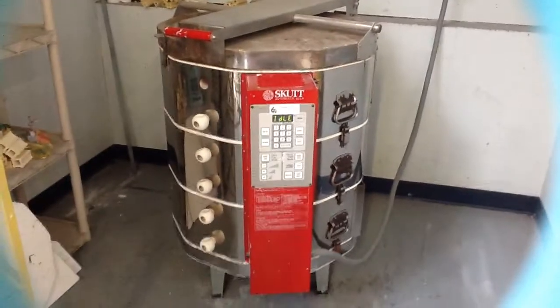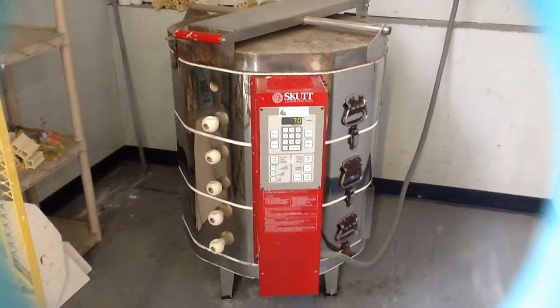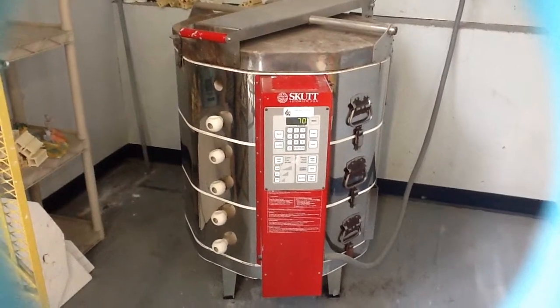Welcome to Feeney's Studio. Today we're going to talk about firing and loading an electric kiln and how to make sure that you're doing all of these things properly and safely.